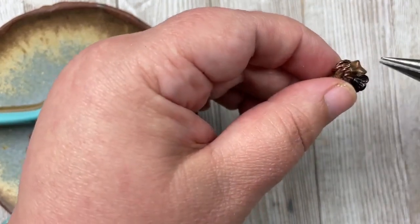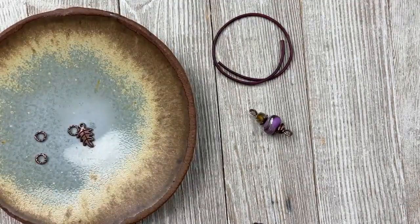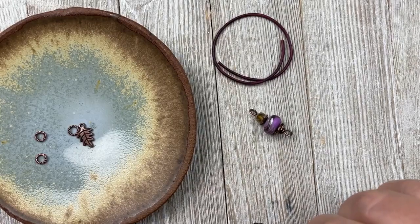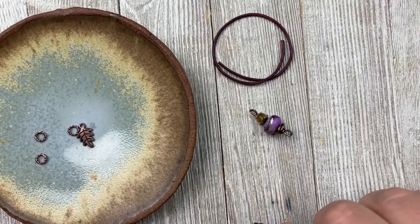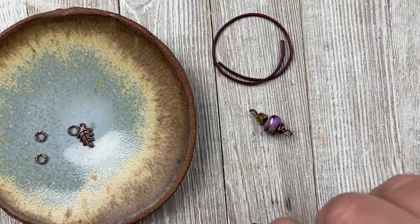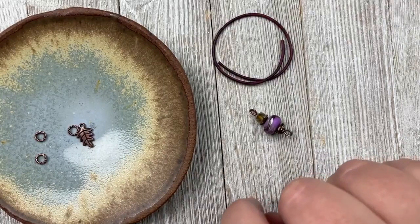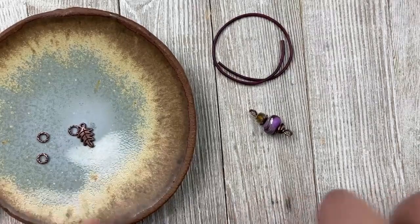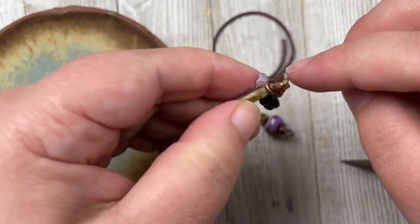I close this jump ring up close to my face so I can see it better — I'm a bit blind. It's a little fiddly to make sure the jump ring is going around the cord and the knot, not just the jump ring itself. But there we have it — around the knot, with the jump ring going around the cord.